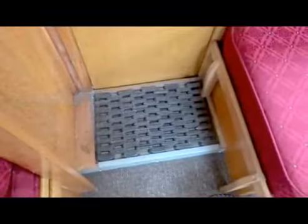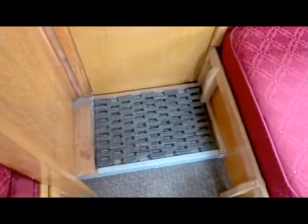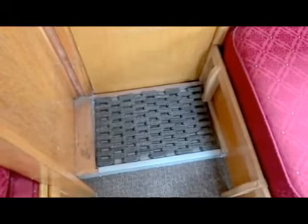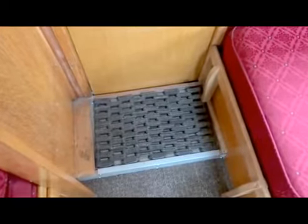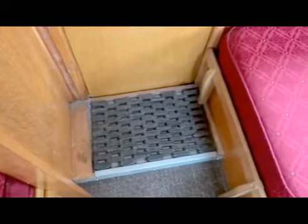We were extremely lucky to find a link mat manufacturer that produced an exact replica of the original car cruiser mats that were fitted into the mat wells on each door. So we were, as I say, extremely lucky to find that - the old rubber link foot mats.